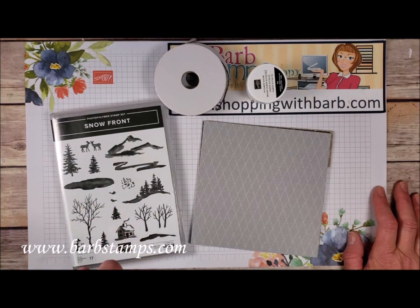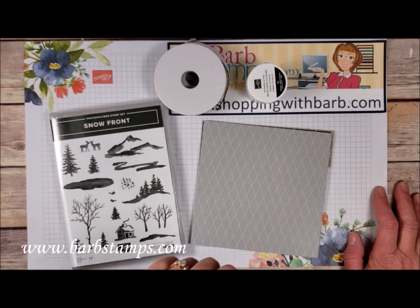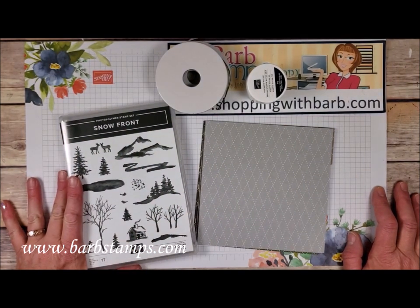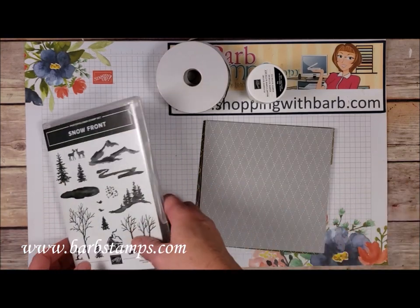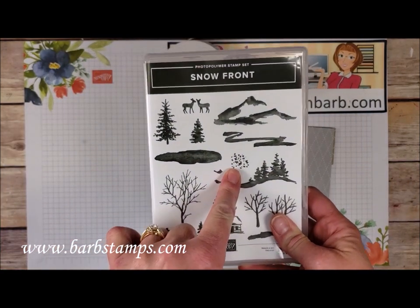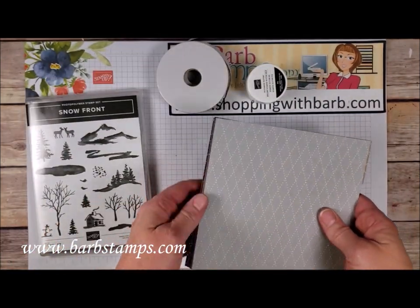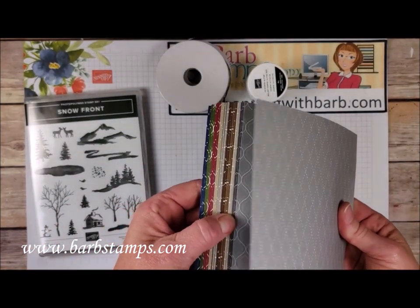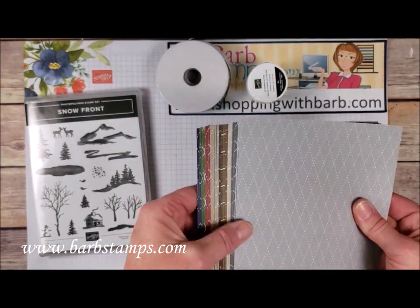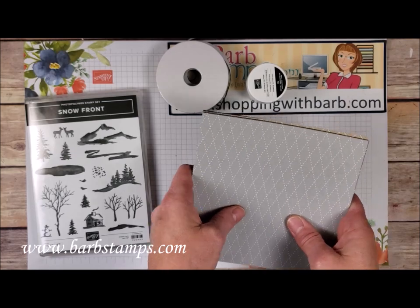But if you would like the class and the cardstock pack for free, you can purchase these products that I have right here for you from me and I will gift you the class and the cardstock kit. So what you'll get in the bundle that I'm offering is the Snowfront Stamp Set — it's a photopolymer stamp set. You will get a complete package of 48 sheets of Neutrals Designer Series Paper. This is just a sampling to show you what the colors and patterns are, but you will get the full package of 48 sheets.